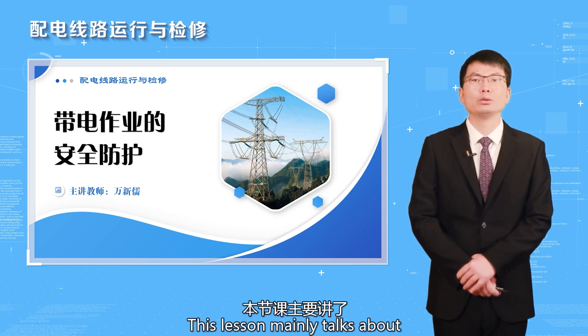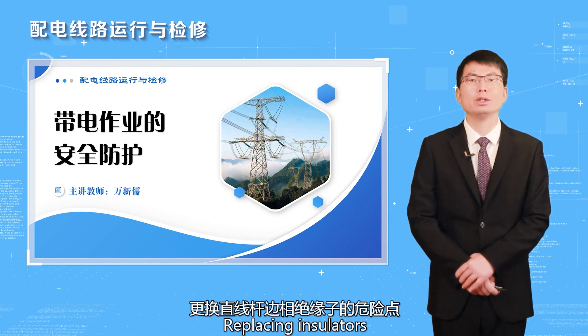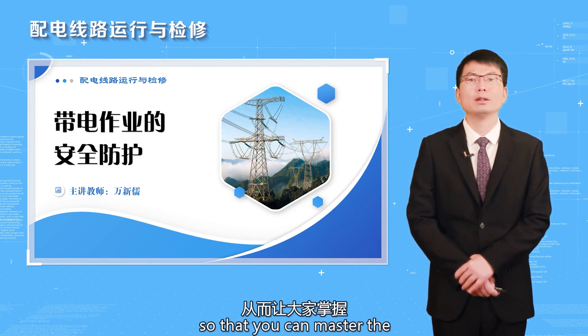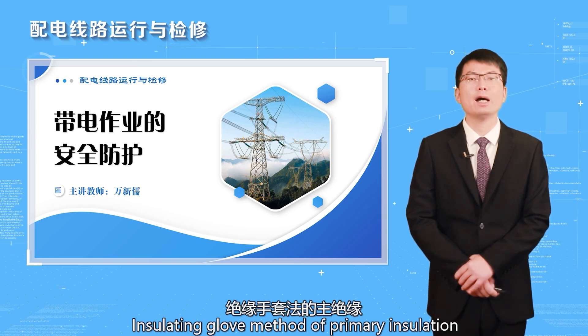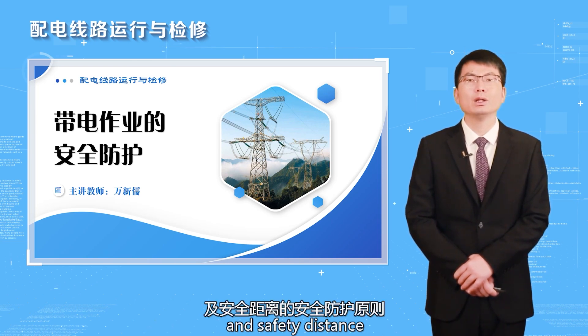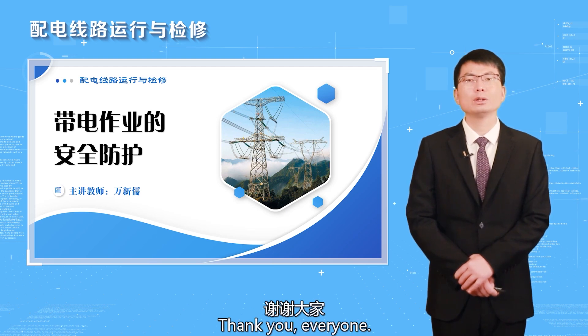This lesson mainly covers the insulated glove method for replacing insulators on the side of straight poles and the associated safety measures, so that you can master the primary insulation, auxiliary insulation, and safety distance requirements of the insulated glove method. This is the end of the course. Thank you everyone.